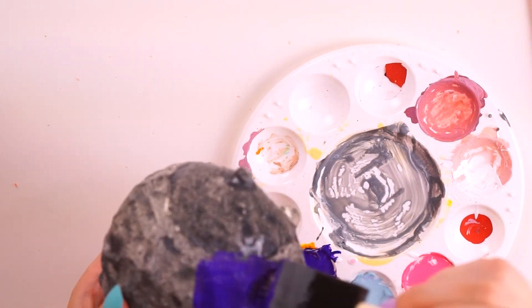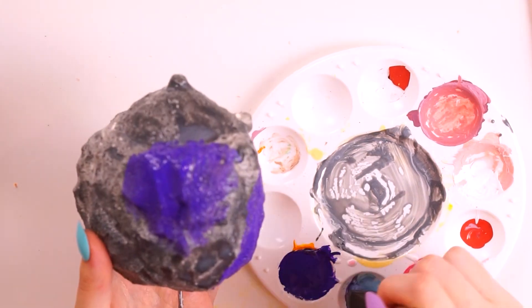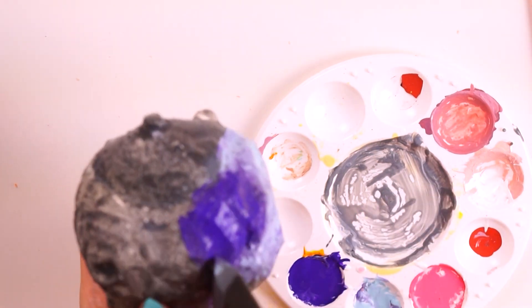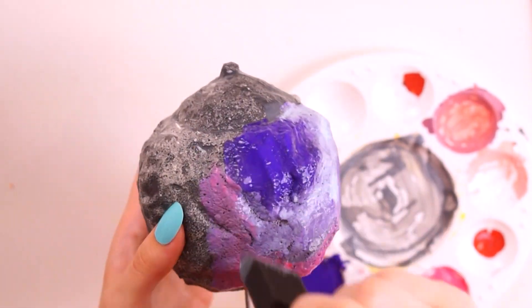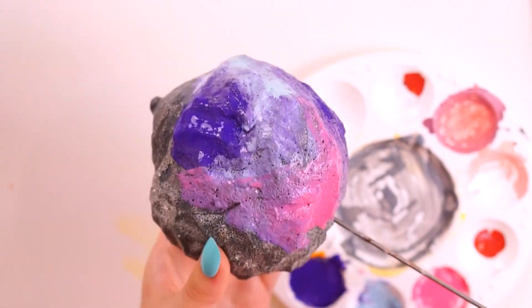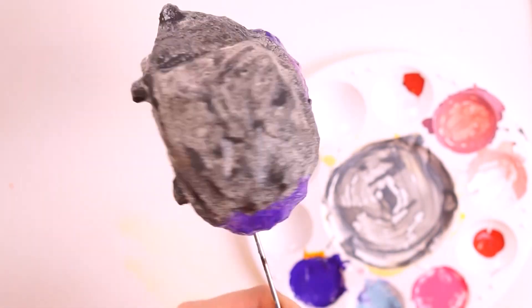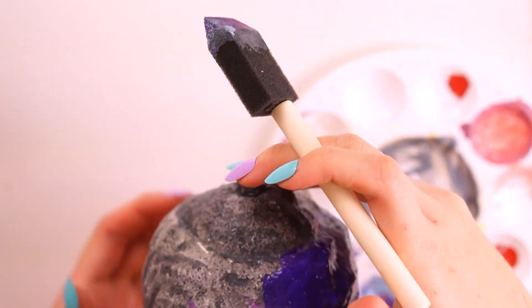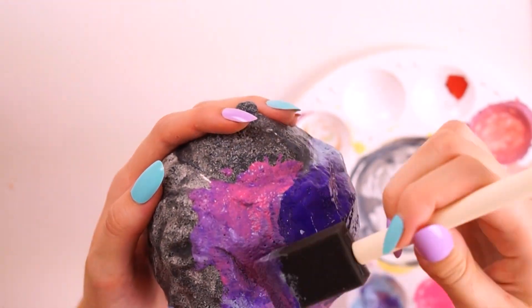Once this colour was completely dry, I went ahead with some purples, pinks, and blues and just spread that out all over the hedgehog's main body to create a galaxy-like effect. I covered the whole of the back in this design as well as the bottom, the belly, the legs, and I also popped a little bit of colour on the nose.